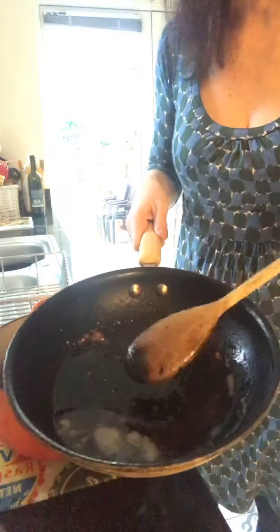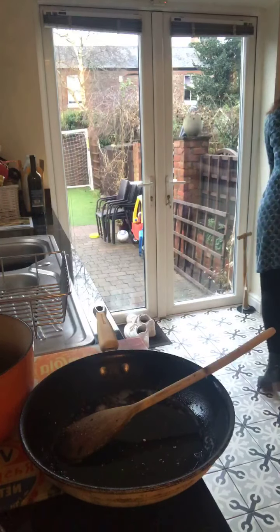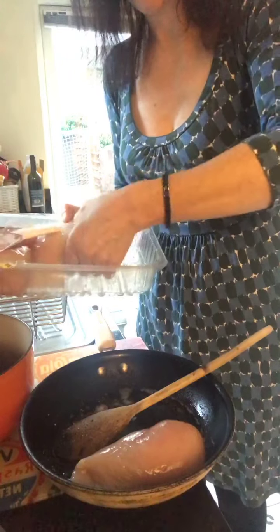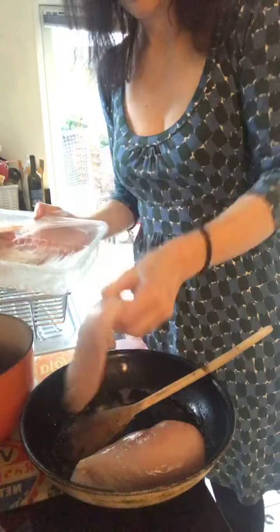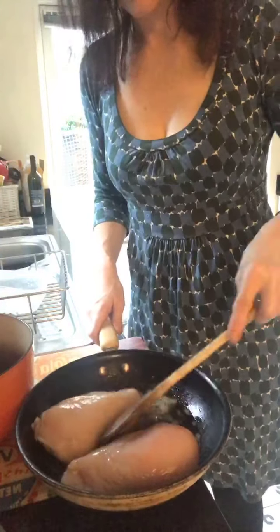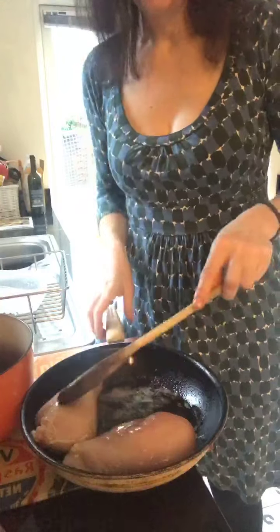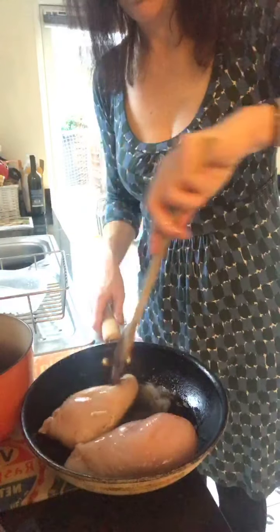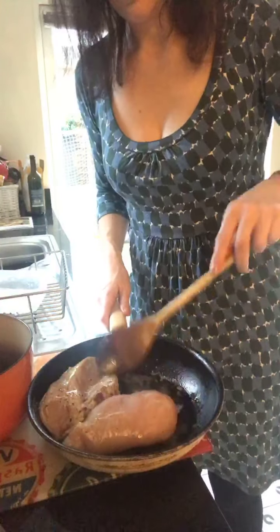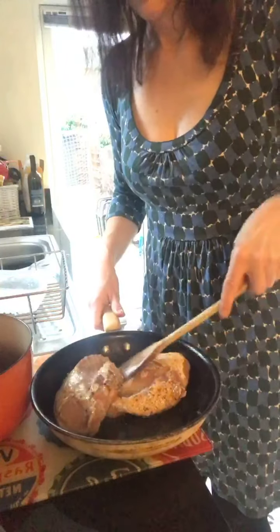We've still got plenty of juices in there. Into that I'm now going to put the chicken — those four fillets, enough for four people. You can hear it sizzling slightly. These are actually quite big chicken fillets, so you might want to cut them into four — they're very large ones. I'm just turning them over in the butter to start browning them.